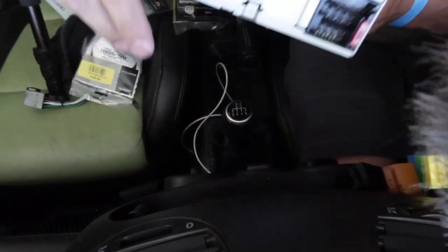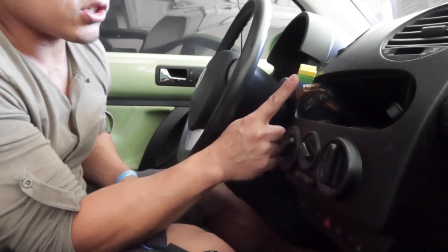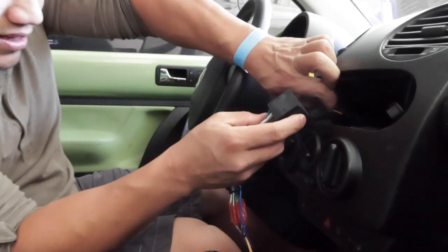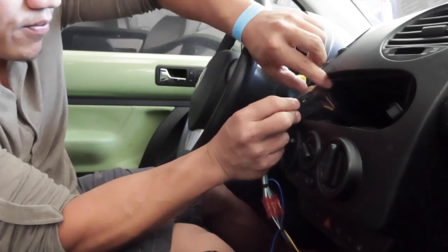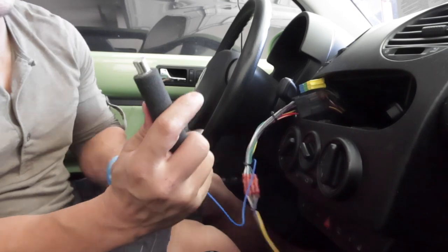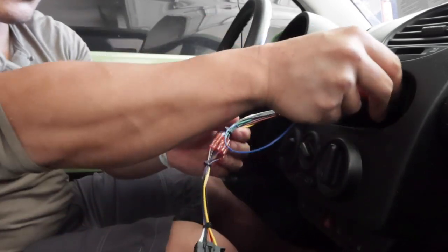Now that we've got everything disconnected, there are three connectors here. This top one goes to the disc changer, which we won't be using anymore. The other two connect right in here — it's kind of tight with not a whole lot of slack, but they snapped right in. Next, we have this adapter for the antenna. I'll just pop that in and push it in.